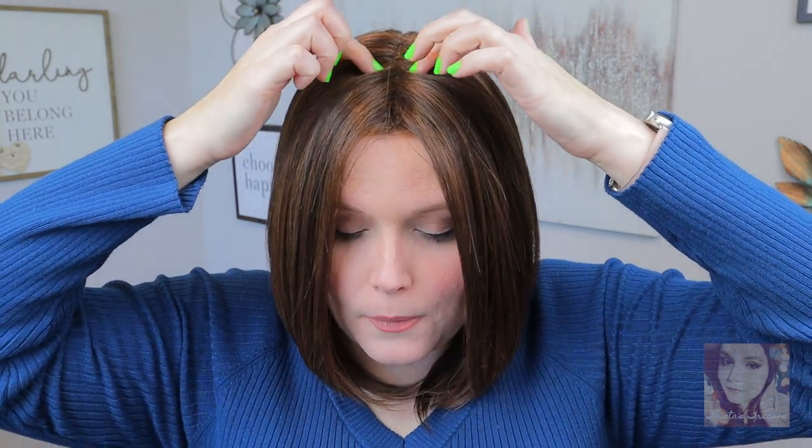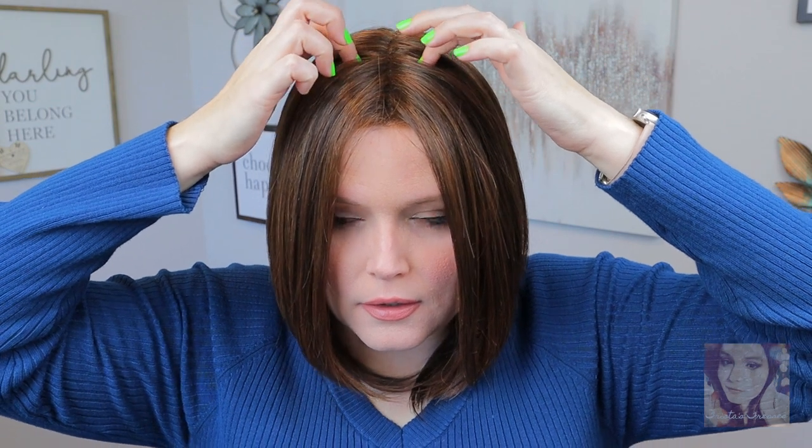I think a lot of that has to do with the fact that this has a center part. This is not a part that you can freely change — it does not have a full monofilament top. It just has a hand-tied monofilament top right in the middle, and you can part it anywhere right about where my fingertips are. There's not a lot of parting space at all, but if you like a center part then there's no need to change it whatsoever.